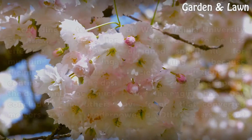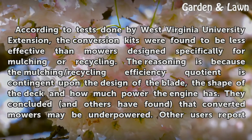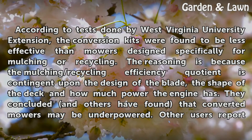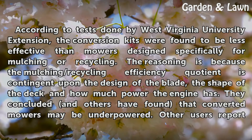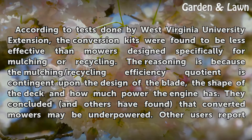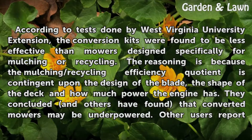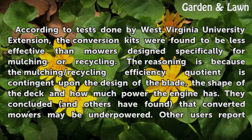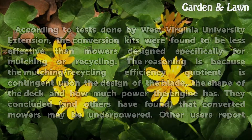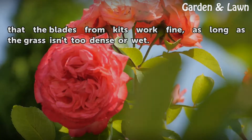Kits vs. Mowers. According to tests done by West Virginia University Extension, the conversion kits were found to be less effective than mowers designed specifically for mulching or recycling. The reasoning is because the mulching and recycling efficiency quotient is contingent upon the design of the blade, the shape of the deck and how much power the engine has. They concluded, and others have found, that converted mowers may be underpowered. Other users report that the blades from kits work fine, as long as the grass isn't too dense or wet.